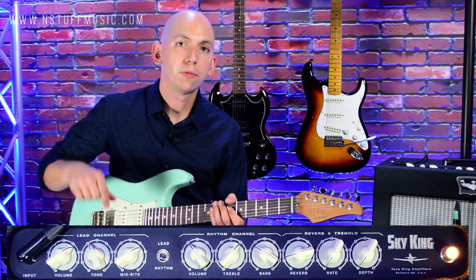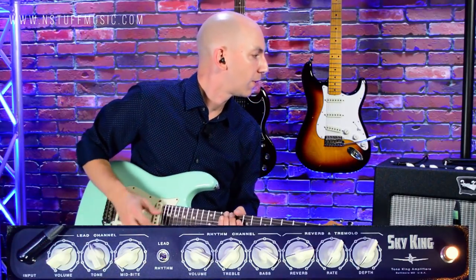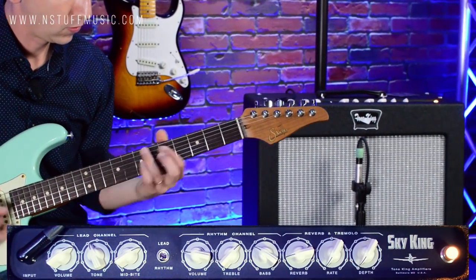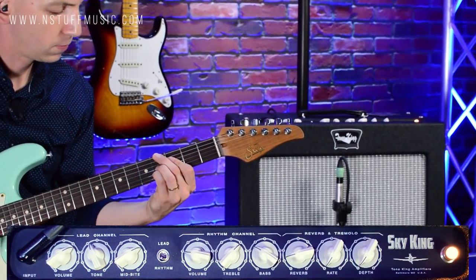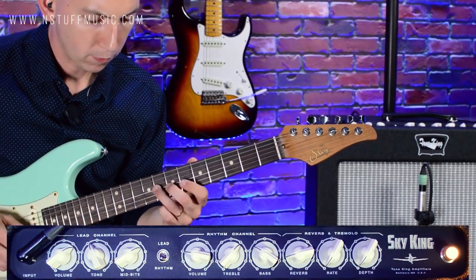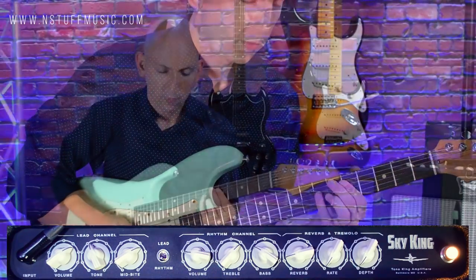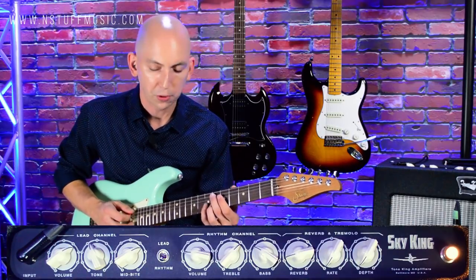Let's run through the volume controls a little bit. I can get a really clean sound if I just bring the volume back down to about 3. Still really rich, a lot of nice harmonics, and just the sustain is great — the notes just really last.